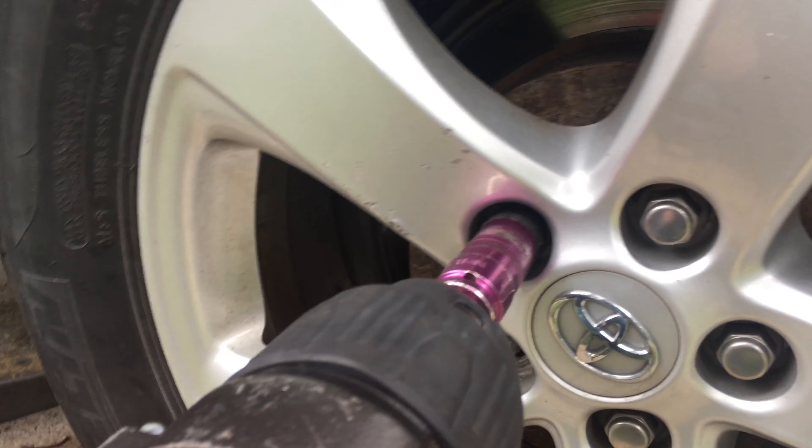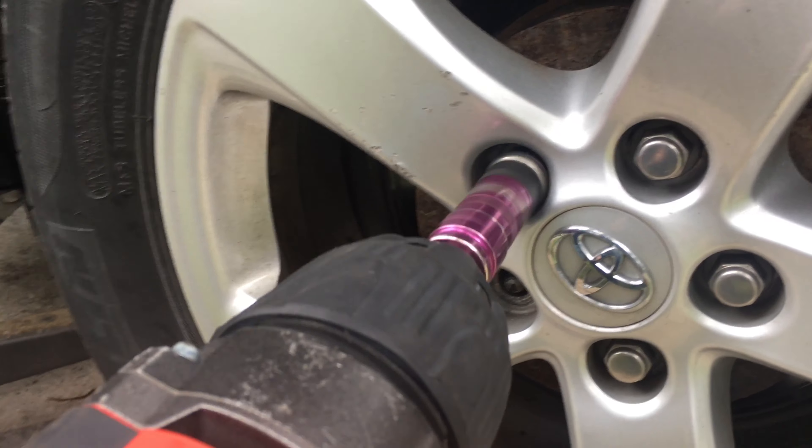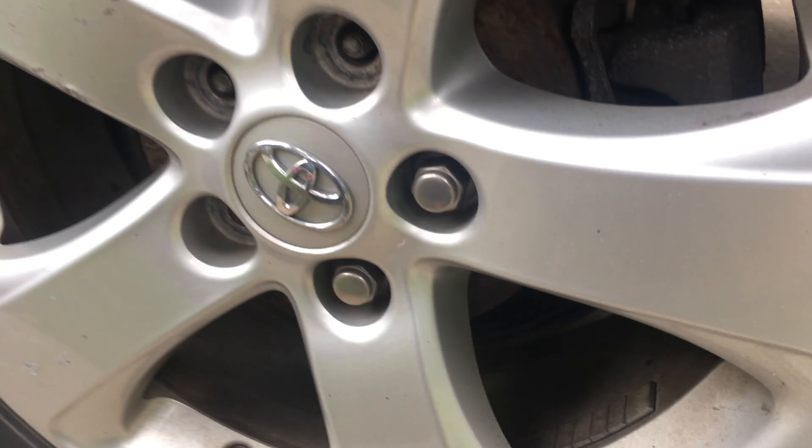Overall pretty happy with the generator. When I had it running with those AC units it was loud. I mean, you wouldn't want that if you were at one of those campsites where you've got people right next to you and no one else has a generator. That would be kind of annoying.